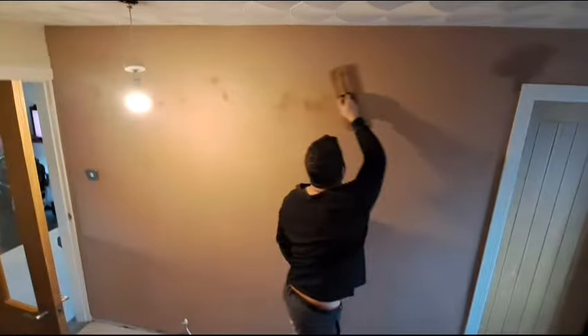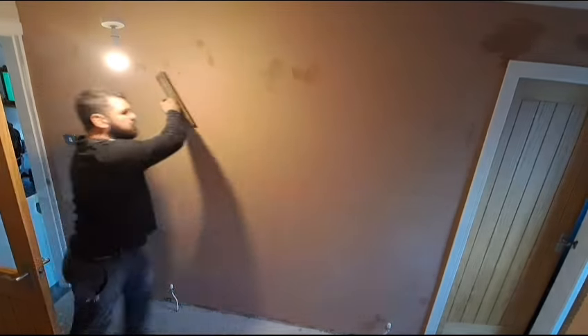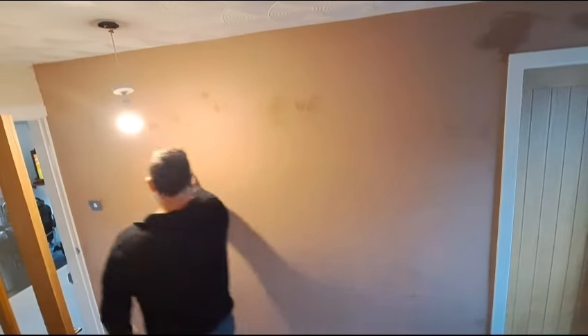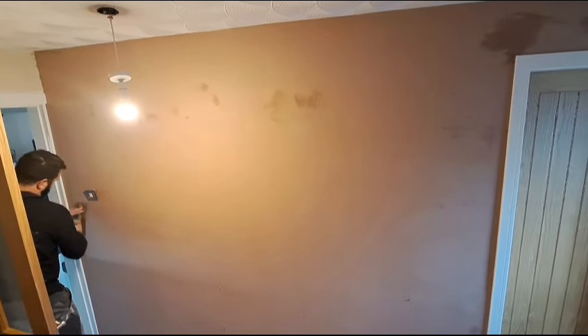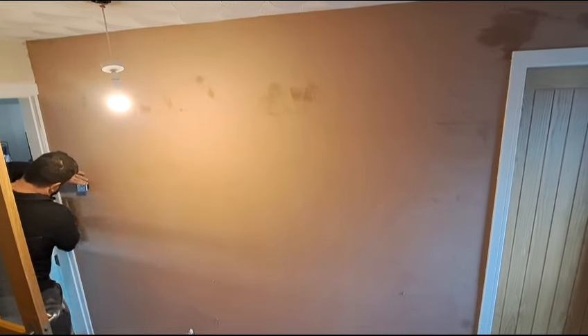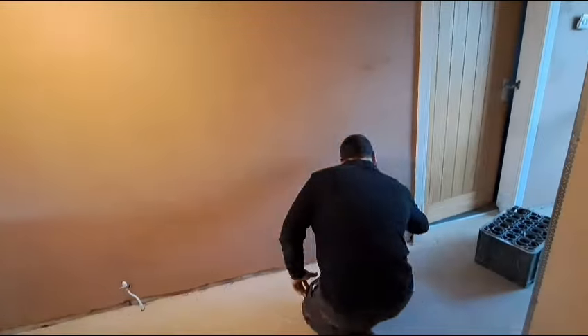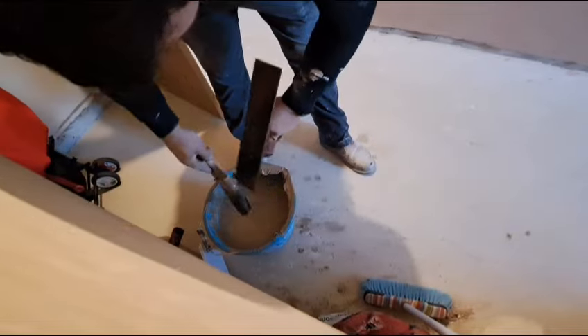Now it's time for the polishing. I just go across — you can go the same way that you trowelled. This is just literally closing in the surface now. You won't be changing any of the plaster whatsoever — it won't be changing shape. You can see dark patches coming on the wall where the plaster is actually starting to set and going hard. I'm just getting a nice polish so it actually feels like glass to the touch. You can go over it too much and have it almost like a mirror, but it doesn't benefit anybody — it just makes painting more difficult because the roller slides. And that's it — there's the finished product, all done.